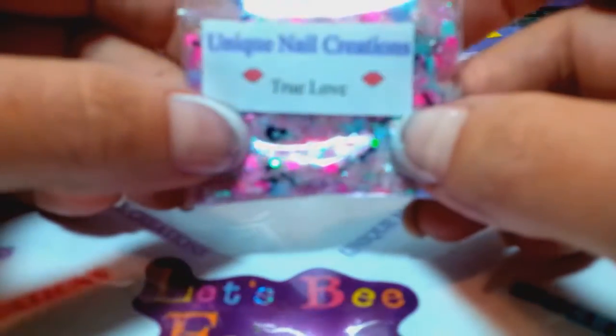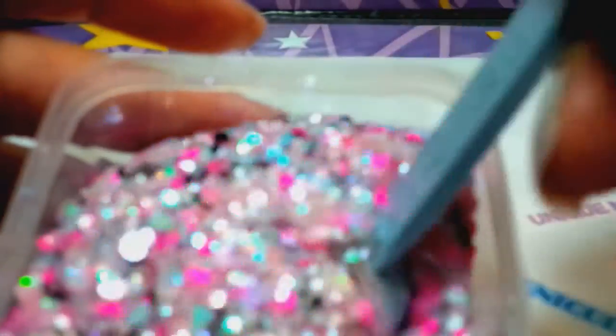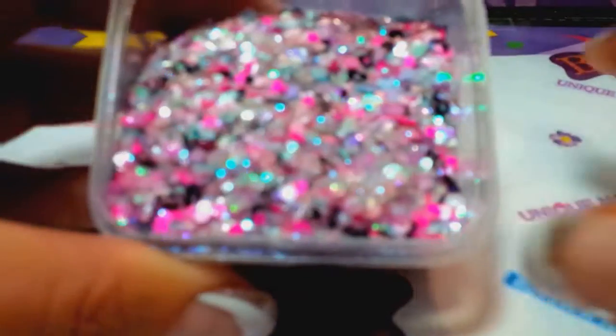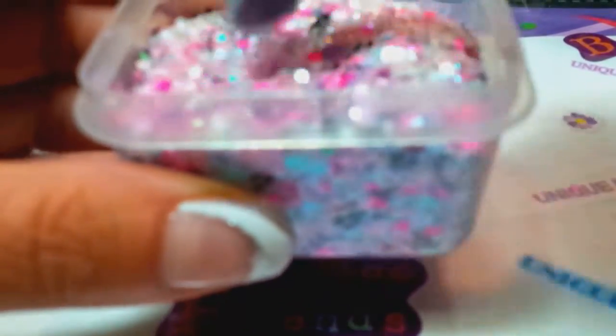These are from my Betsy Johnson collection. There it is in the bag, and I have it here in the container. You can see it's very iridescent with leopard spots — she's all about her animal print, and her neon bright colors. We've got all sorts of stuff: hearts, hexes, and squares. My camera sucks — this is awful because these mixes turned out really cool.